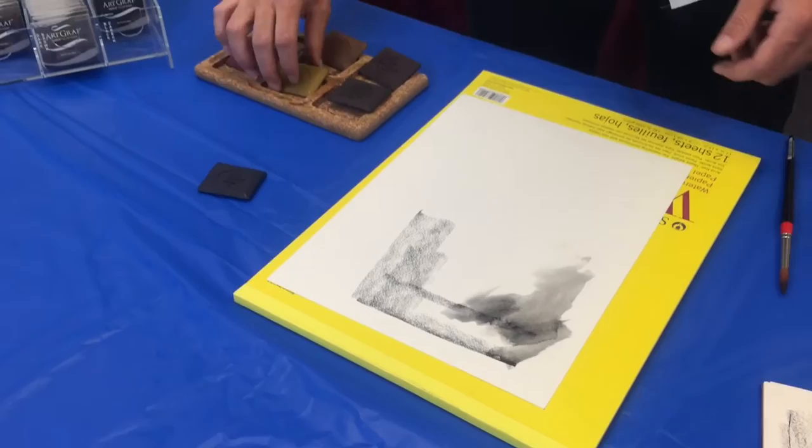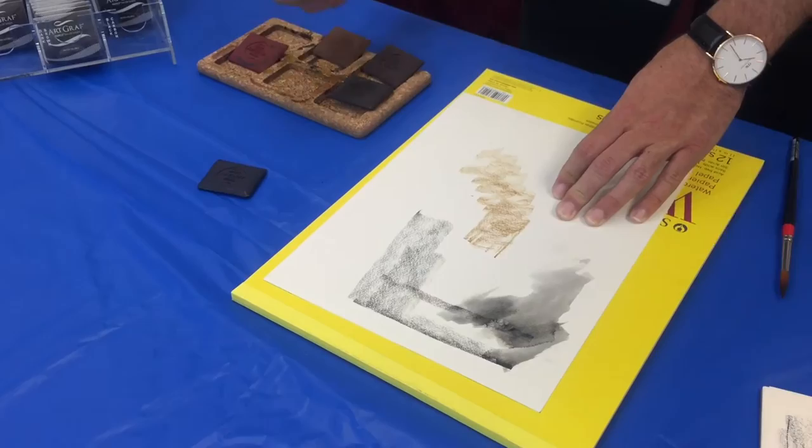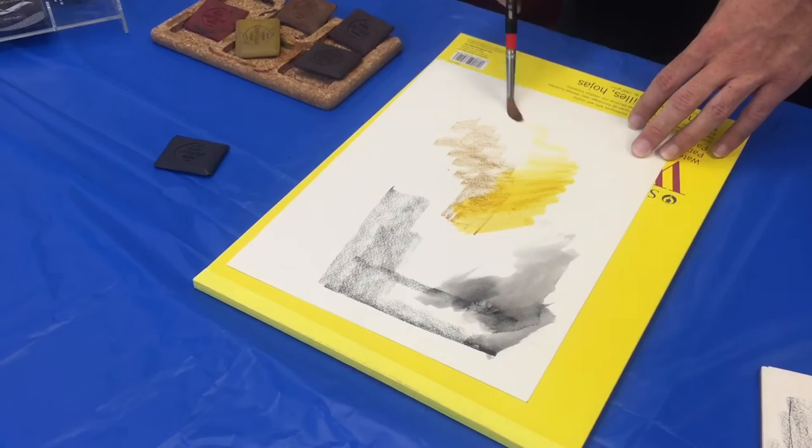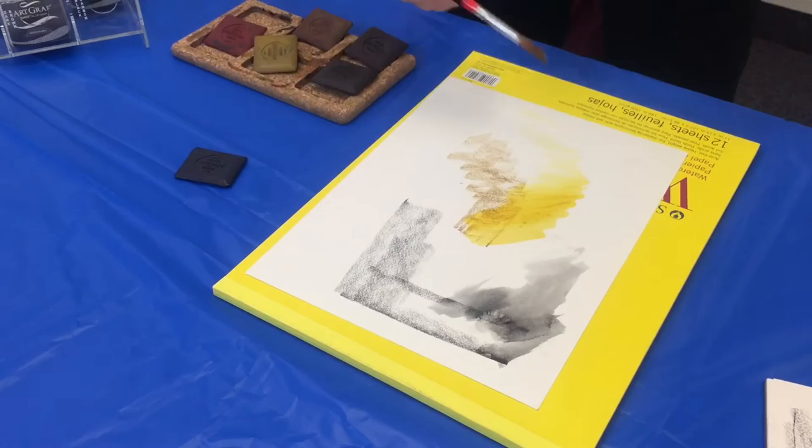The other cool thing about these is that they come in a variety of colors. Right now they have the earth tone sets, and I want to get some of this — I believe this is yellow ochre — into the mix. You can draw that on there, and you can see when it activates with the water, it just takes on a whole different dimension of color. You can thin it out, and it plays very much like a watercolor and even dries similarly on that substrate.